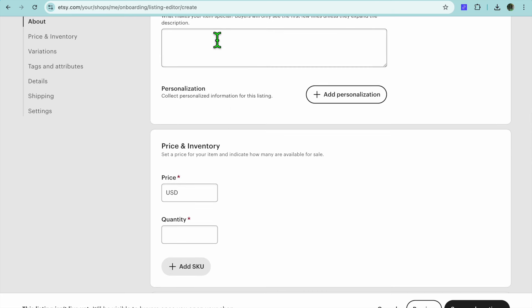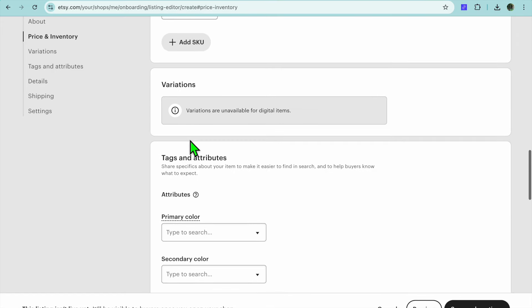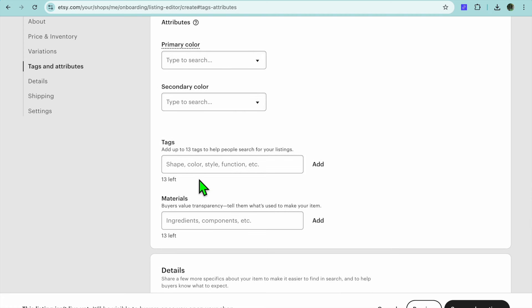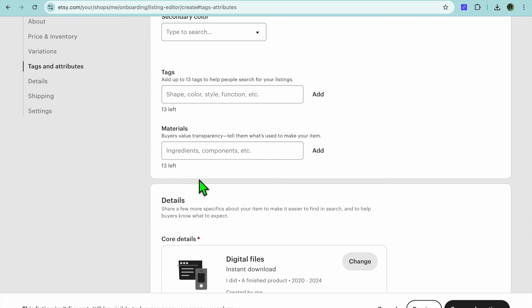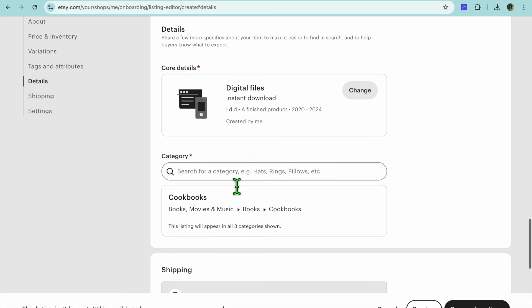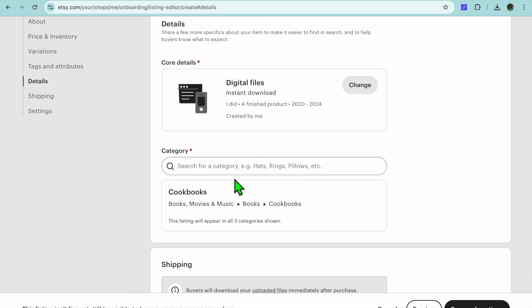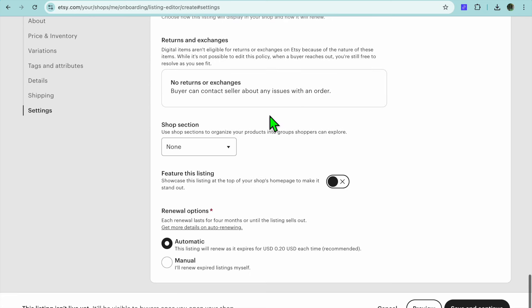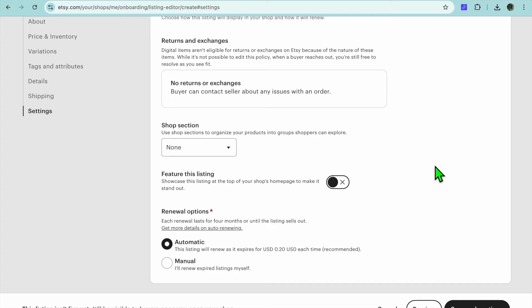After doing that, scroll down to add your description and set the price you would like to sell it for. Then scroll down and add tags — please take time to research the type of tags you're adding, as many persons go onto Etsy and type in specifically what they are looking for. You want to ensure your tags relate to your listing so persons can find it organically. After that, scroll down and choose whether you'd like to offer instant download, which will be available as you have created it. Continue filling out the information — you don't have to worry about shipping since this is a digital product — then tap on 'Save and continue'.